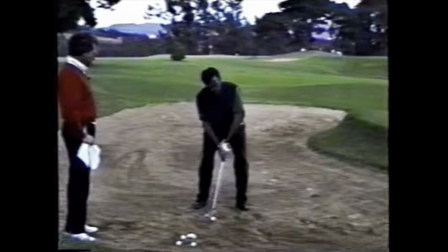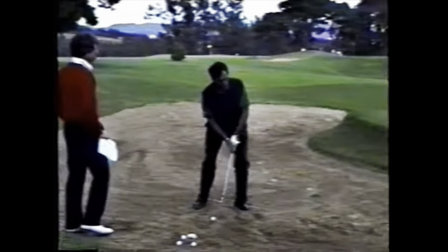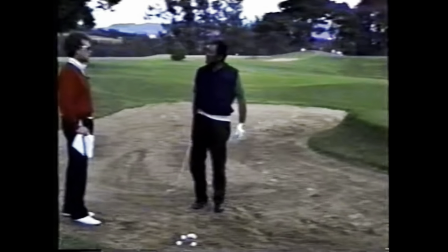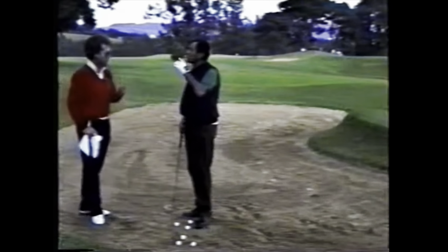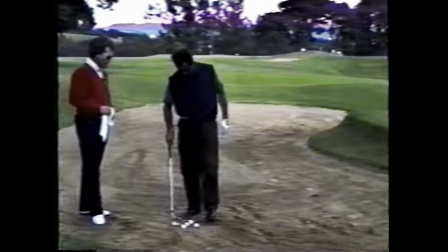Sevi references Greg Norman's technique as a comparison. Mac corrects him: 'We don't use Norman's name — Norman wasn't the originator. You are the originator. He's the imitator.' Sevi clarifies he's only using it for reference, and Mac accepts that.